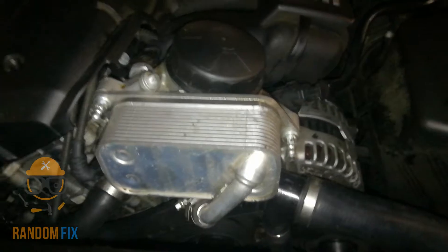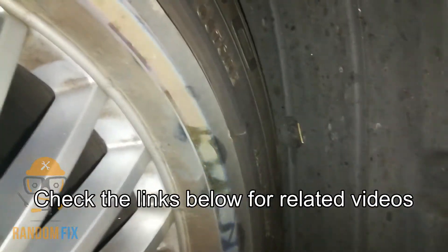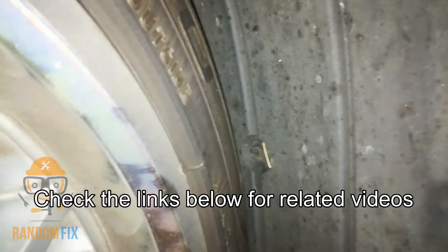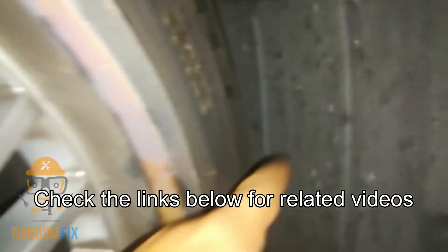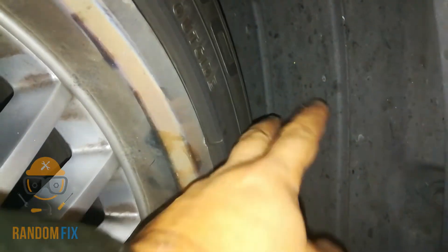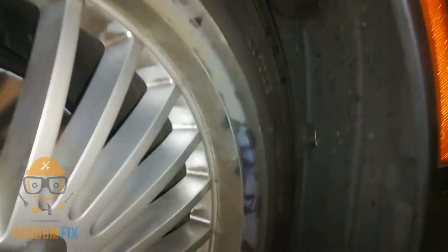If you have a 335, for example, what they'll do is on those years they'll actually go ahead and put it on the passenger side. You can sometimes tell that they have an oil cooler by coming down to the passenger side right here — they'll have a cutaway right here and that allows it to cool off. You can visibly see the cutaway in there.